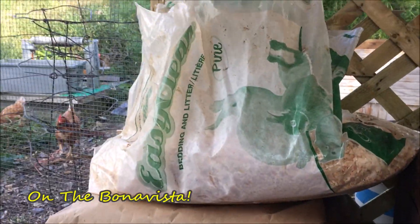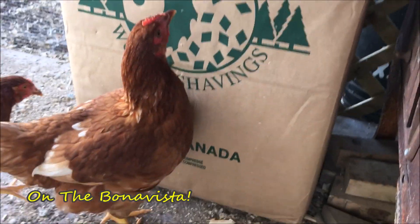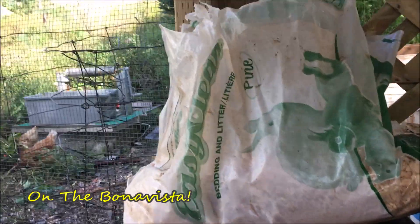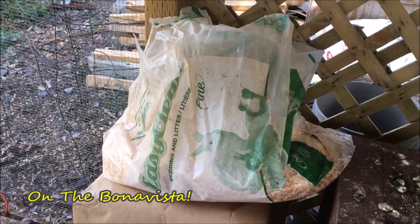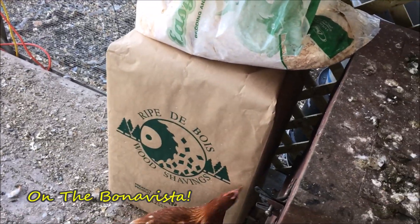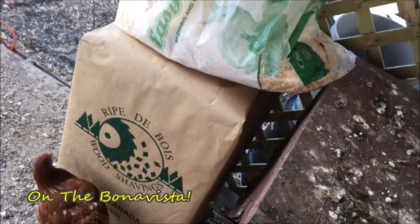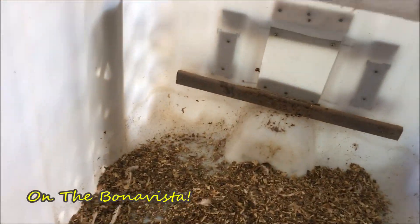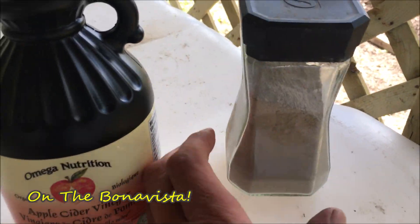In its place goes the fresh bedding, which is kiln-dried wood shavings. We find that kiln-dried is the only way to go — if it's not kiln-dried, the moisture content is too high. For best quality, get kiln-dried. The irony of importing this while living alongside the largest sawmill in Newfoundland is not lost on me — we can talk more about that. The fresh shavings will go in for bedding, and also sprinkled in will be diatomaceous earth.